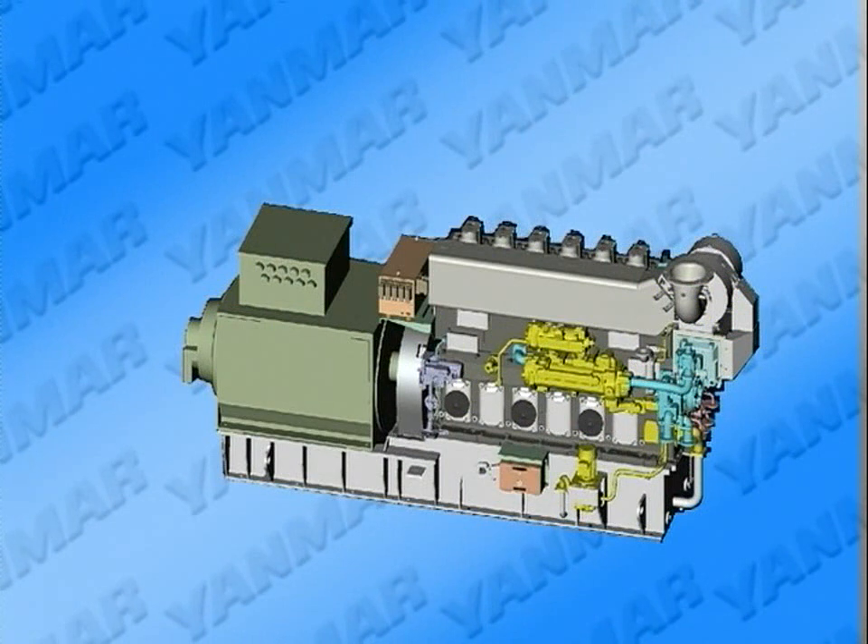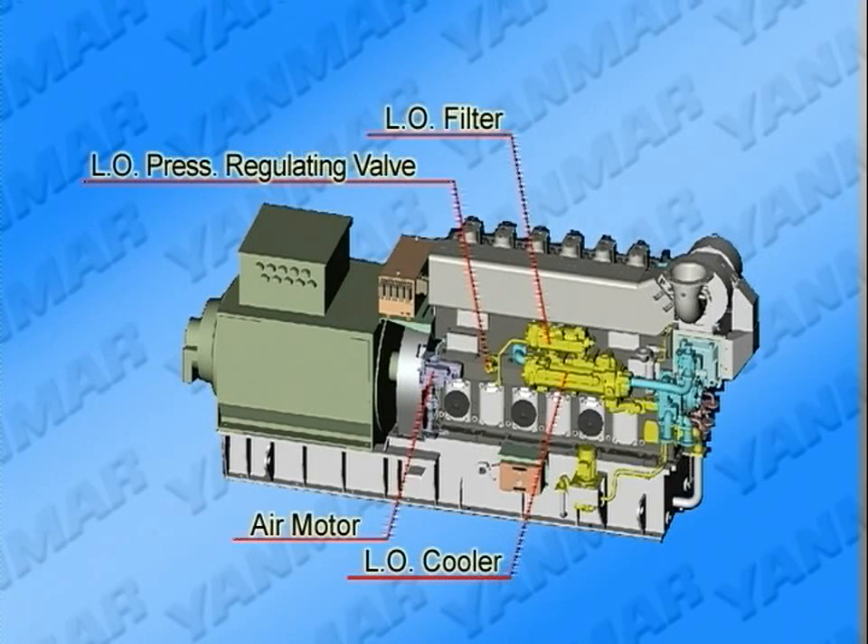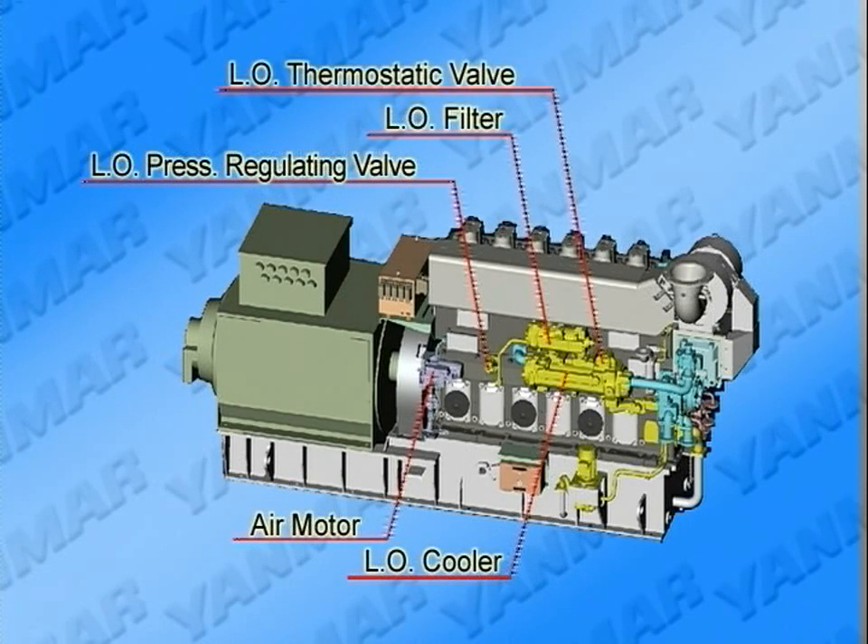When viewed from the anti-operation side, the anti-flywheel side, the air motor, automatic backwashing strainer of lube oil, lube oil cooler, lube oil thermostatic valve, and lube oil pump, etc., are laid out as shown here. Familiarize yourself with the location of each device to handle them promptly when conducting maintenance.